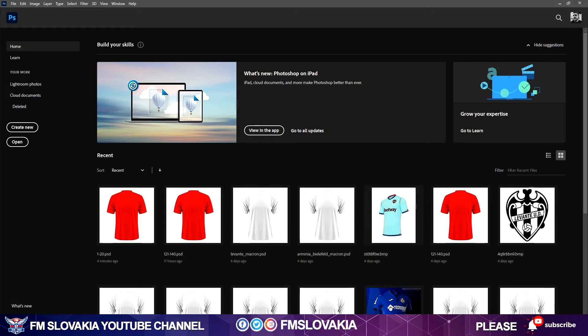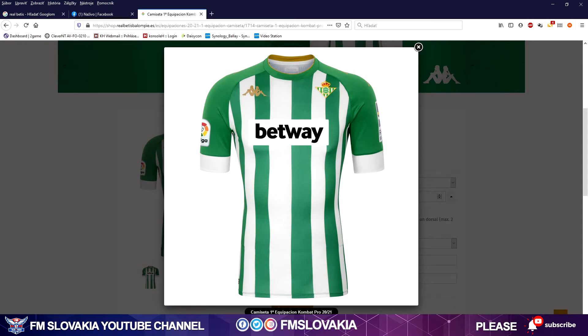Now I have to do the kits for Real Betis. I've already opened in my browser the Real Betis shop, and this is the home kit for this season. As you can see, it's a Kappa Kombat Pro model or template. It uses a round collar and it has stripes on it. The stripes are not the same — they have different thickness.